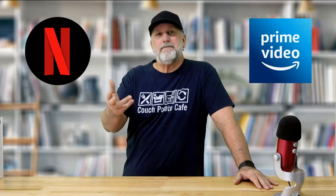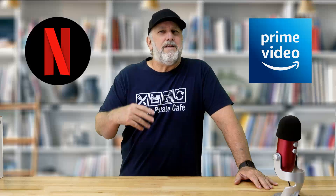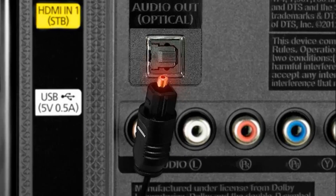Say you have a set-top box, game console, and a Blu-ray player all plugged into your TV via HDMI, or perhaps you have a smart TV using a built-in app like Netflix or Amazon Prime Video. Either way, you don't need to use the TV speakers — you'd rather hear everything through a soundbar or home cinema amplifier. Previously you would have to connect an optical cable from the back of your TV to your audio device. HDMI ARC solves this problem by removing the need for optical cables.